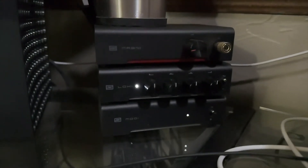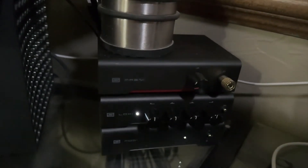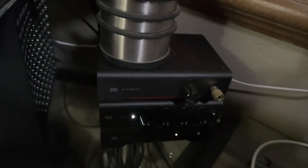Dongle DACs are a necessity now that headphone jacks aren't really built into phones anymore, especially iPhones. Because I have an iPhone, I'd only be able to use this on my laptop, but even so it would be a really convenient option — I wouldn't have to use the big amp stack I have, which is a good headphone amplifier with an equalizer, the Schiit Loki and the Modi.